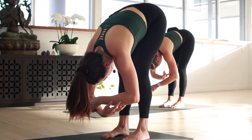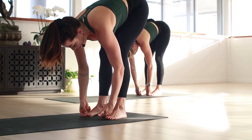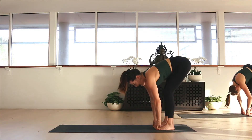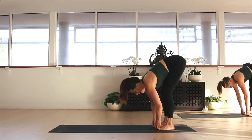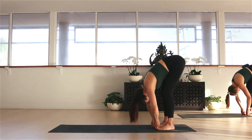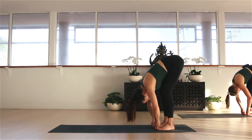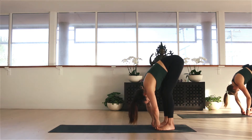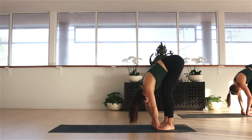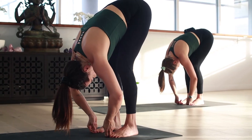As we inhale, release the hands — peace finger grip the big toes, thumbs and pointer finger connect. You can bend the knees as much as you need to make this grip. Inhale, lift halfway, and then exhale, melt forward — elbows go wide. We feel an amazing stretch in the back of the shoulders as well with this grip, so really splay the elbows. Pull yourself in, melting over the thighs. Take a deep breath in through the nose and a long breath out. One more deep breath in and a long breath out.